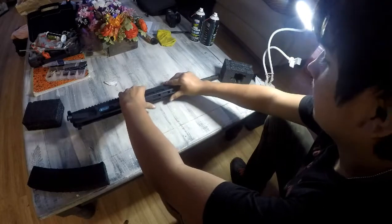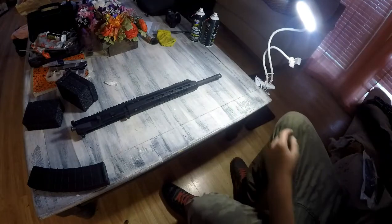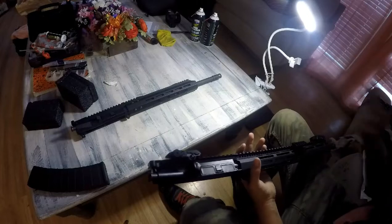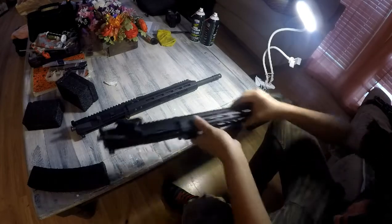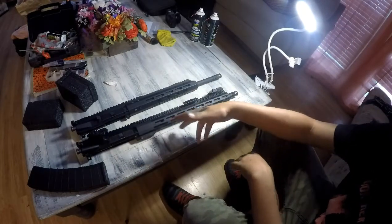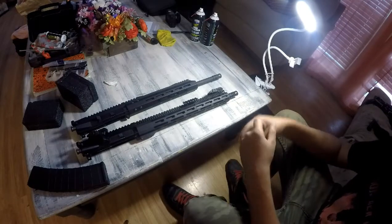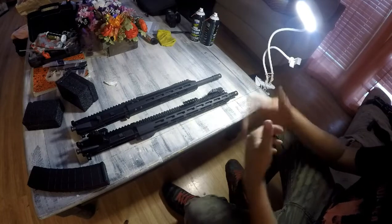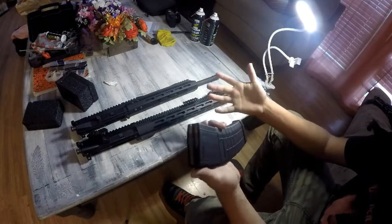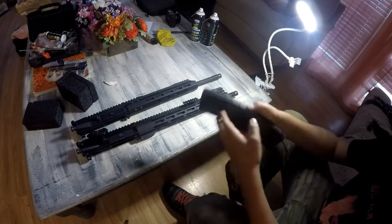Let me tell you why we got this. This is the Radical Firearms upper chambered in 5.56 and .223 — a budget AR, in my opinion the best budget AR-15. It still runs steel case; we shot 600 rounds out of it with no malfunctions.